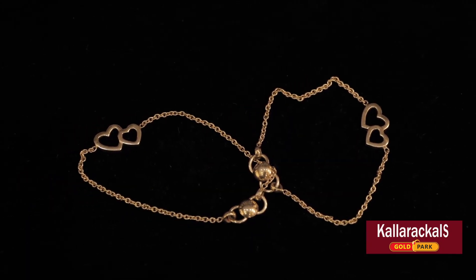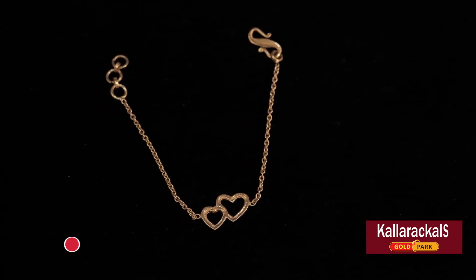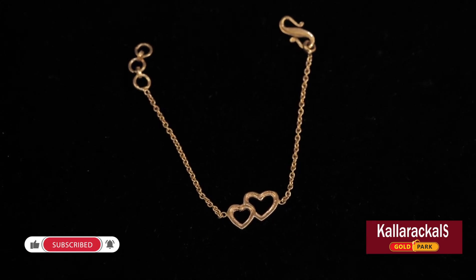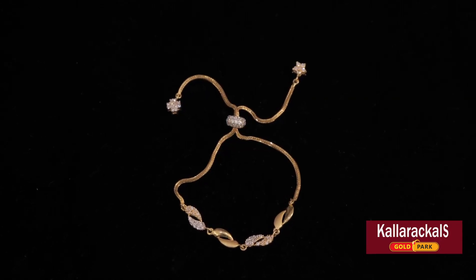There is a hand chain, and the weight of the hand chains is 3 grams. There are only 5 grams and 6 grams of hand chains. It is complete in a box chain.